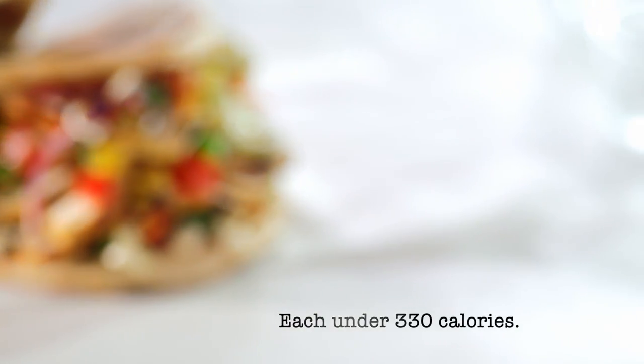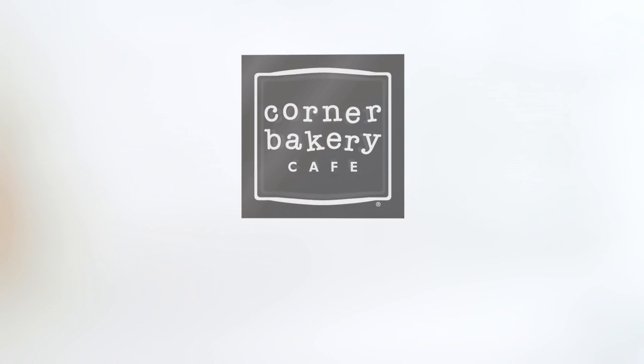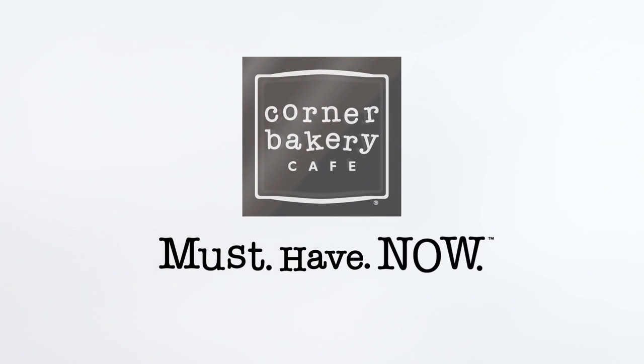Each under 330 calories. Only at Corner Bakery Cafe. Must have now. See you next time.